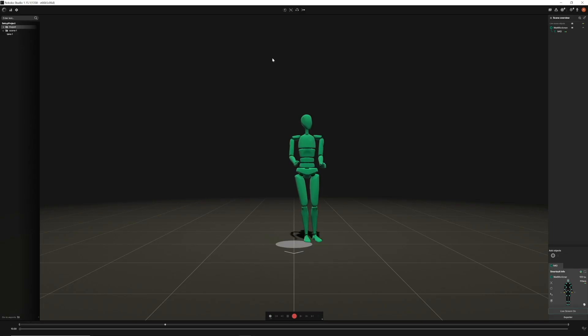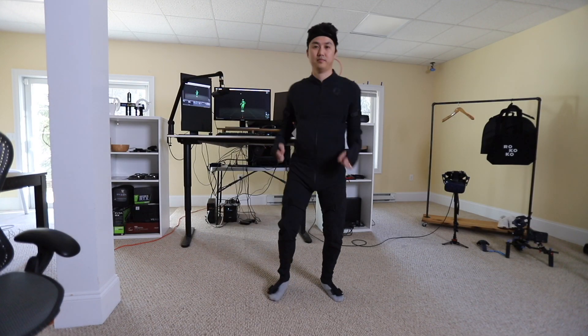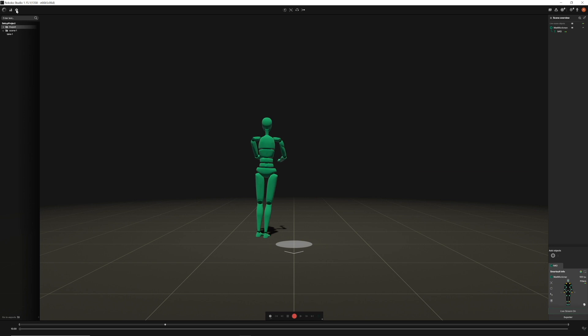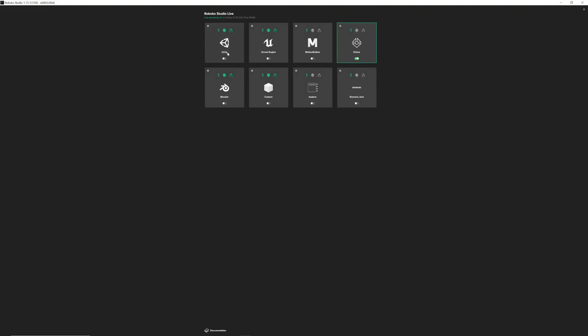Step one is to start Rococo Studio, turn on your smart suit, and hit the Calibrate button. Then go to Settings and Studio Live. From there you can send the data to all sorts of programs like Unity, Unreal Engine, and Motion Builder — and we're going to make sure we're sending it to iClone.